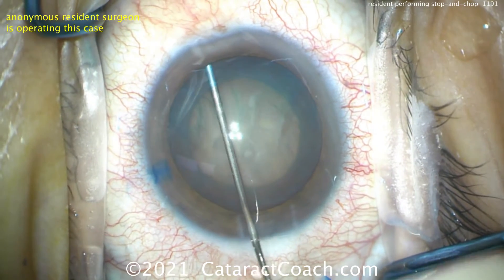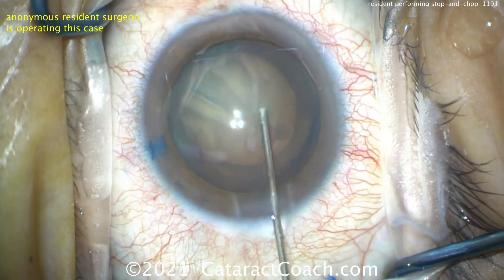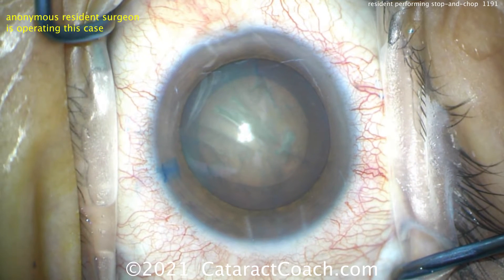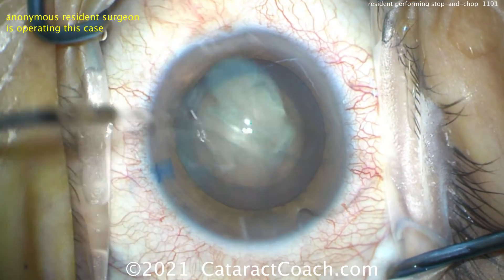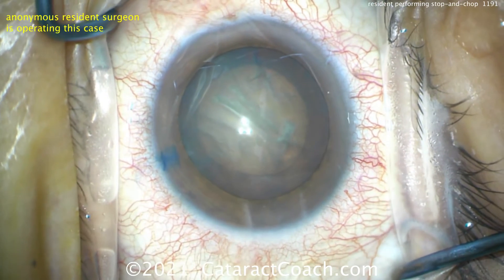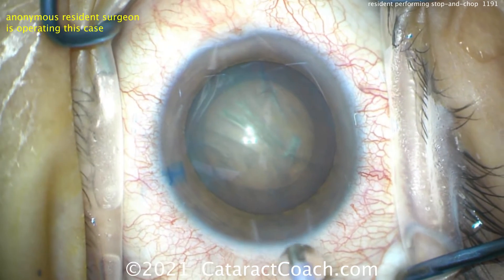The rhexis is about five, maybe five and a half millimeters in diameter. Good hydrodissection. You can tell the trypan blue dye was used. The nucleus spins — always a good sign. This resident has done about 200 cataract surgeries, so the technique is going to be pretty good. The draping is good, lashes are sequestered away, lid margins are tucked away. The main incision has a nice tunnel length — you can see the sides of the corneal stroma. The paracentesis placement looks great too.